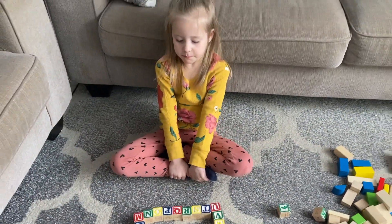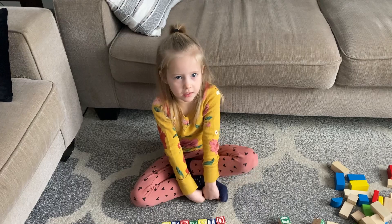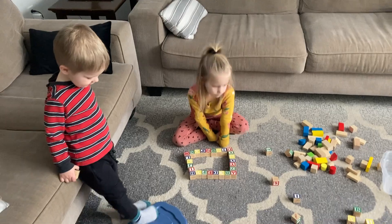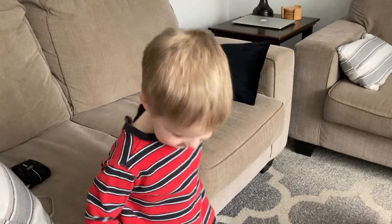Good job, Zara. Charity helped you a little bit. I love seeing you guys play together. Are you playing with all the blocks? I'm going to play with these with her.